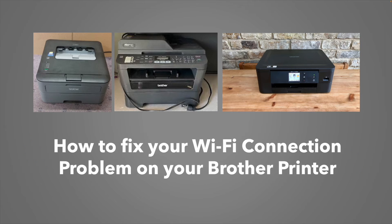In this video I'll show you multiple solutions on how to fix the Wi-Fi connections of your Brother printer. This could work on many Brother printers, not a specific model. Let's get started right away.